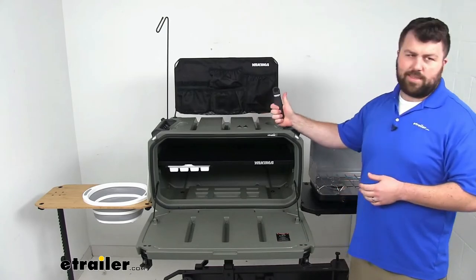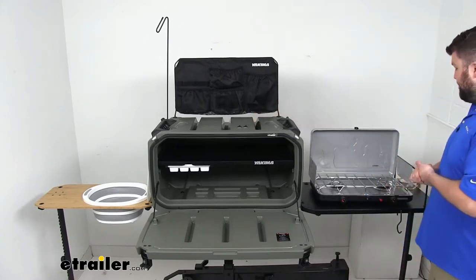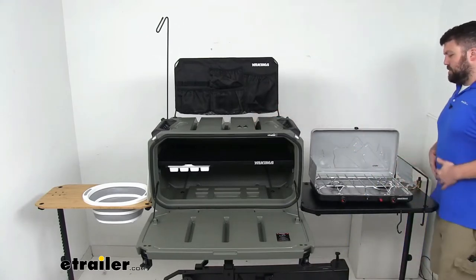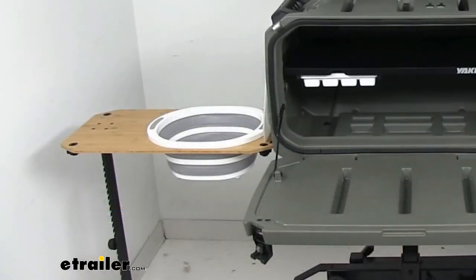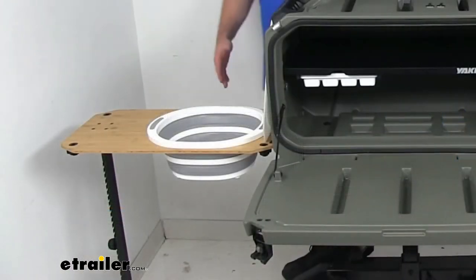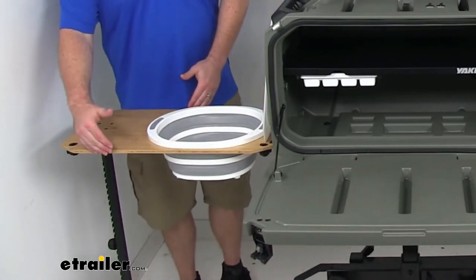We're also going to get a handheld bottle opener so that we can open up those bottles and have a good time. We are going to get two side tables. One is a bamboo construction — this bamboo side table is 27 inches long by 13 and a quarter inches wide.